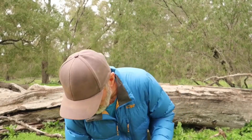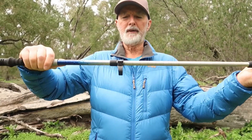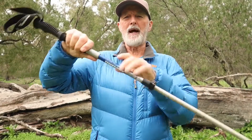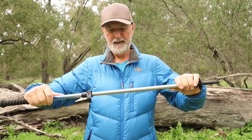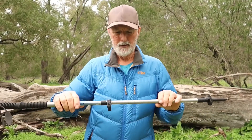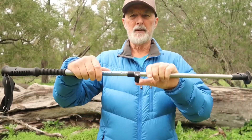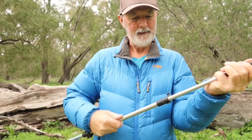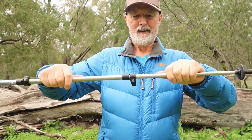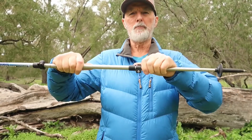When adjusting the trekking poles, you don't want to pull one out to its maximum and then adjust the other. You want to try and adjust them evenly. When you've been using them for a while, you know your length. I know mine is 125 on the top and 125 on the bottom, and I know that's the correct height for me.